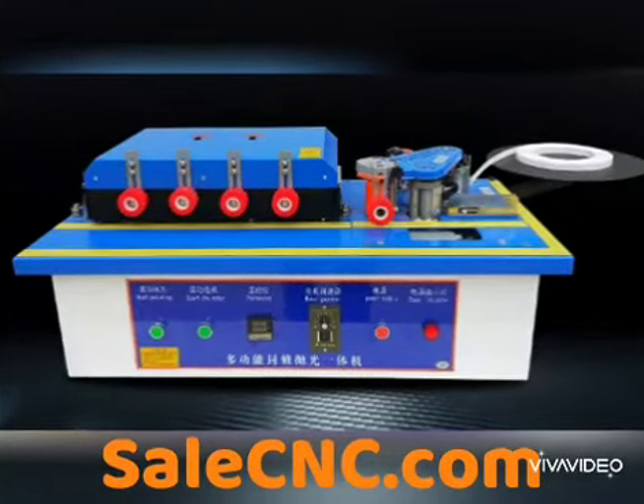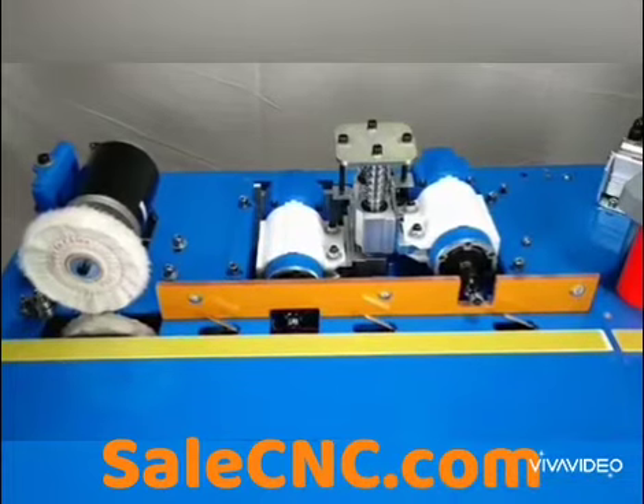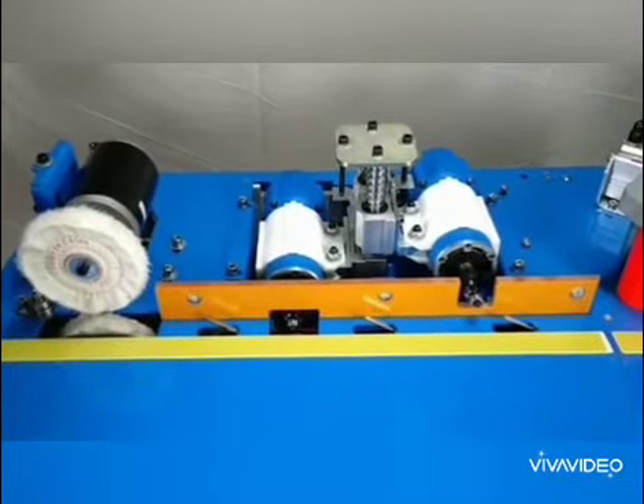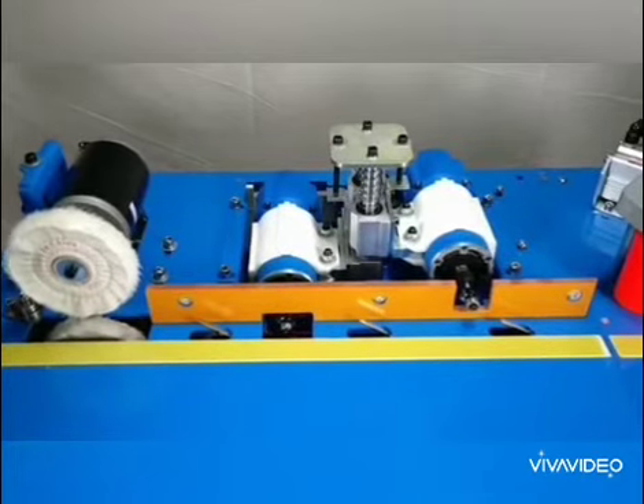Hi, welcome to Sales CNC. We're going to demonstrate the edge bending. You can see the motor on the top and the bottom. This is a trim top and the bottom, and then at the end we have the porridge machine.